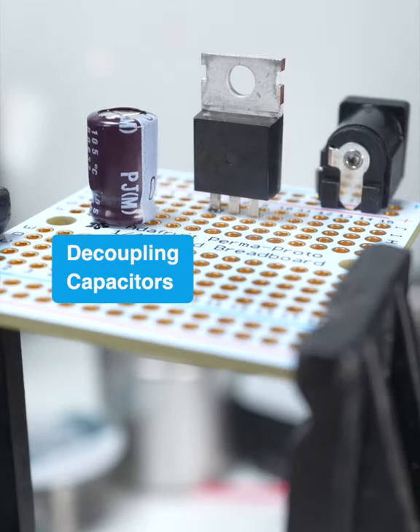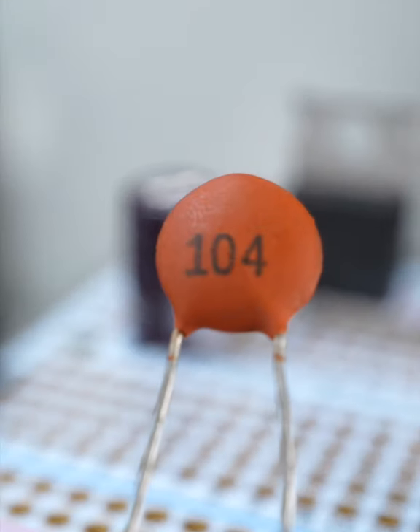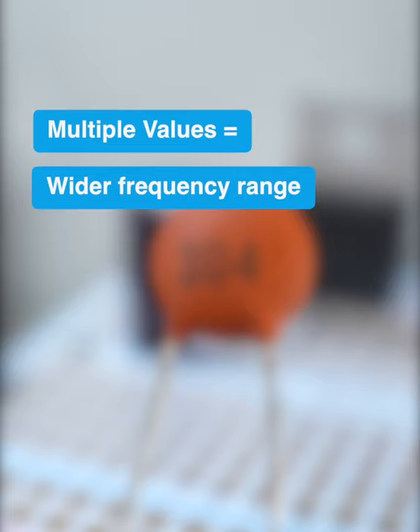You already have a big 10 or 100 microfarad capacitor to smooth the output of your voltage regulator. Why bother adding an extra 0.1 microfarad cap? Simply put, using multiple capacitor values allows your board to filter out a wider range of voltage fluctuations.